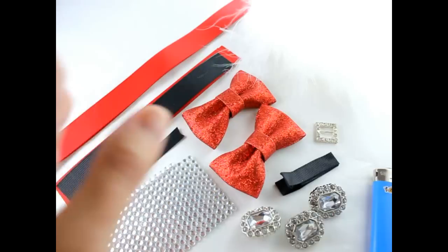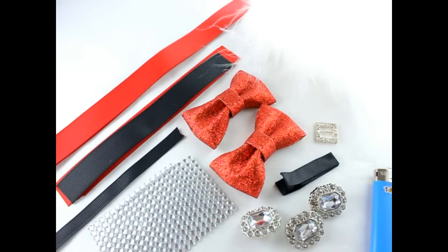I also have a lighter, hot glue, scissors, a needle and thread, and of course my best friend — hairspray. So let's go ahead and get started.